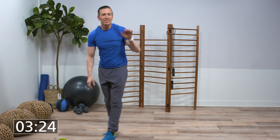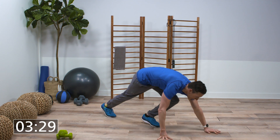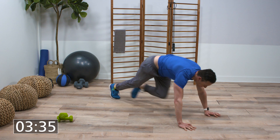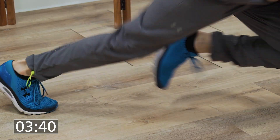Now we're gonna head down to the floor for mountain climbers. All right, here we go. All right, last one — let's pick up the pace.